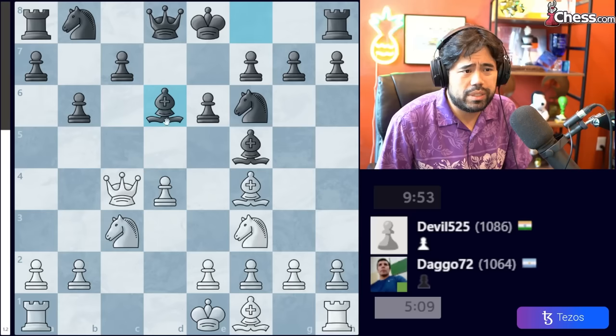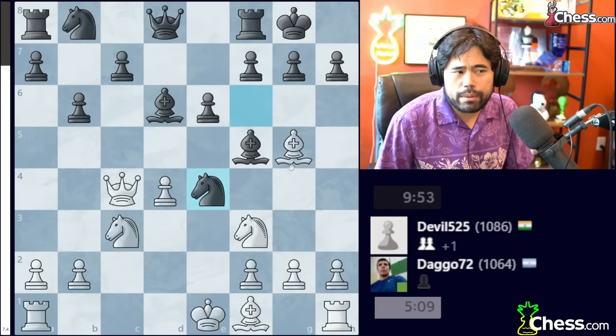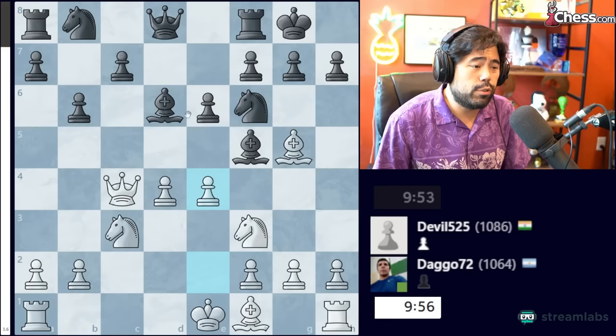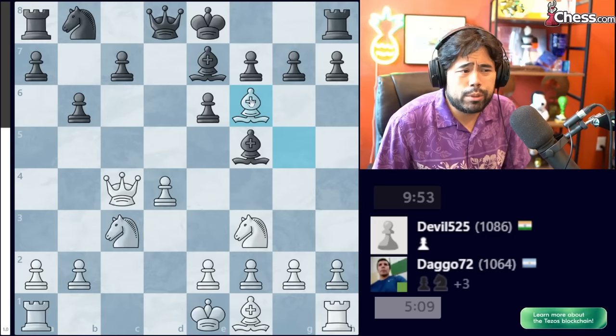If Black takes on C4 instead, and after Queen takes C4 plays Bishop to D6 to stop the pawn threat, you play Bishop to G5. If Black castles, you have E4. Black cannot capture the Knight because there goes the Queen. If you take with the Bishop, I take your Bishop, and when you recapture you lose the Queen. If the Bishop moves to G6, there's E5 forking the Bishop and Knight, and White is simply winning material. Very easy to play.